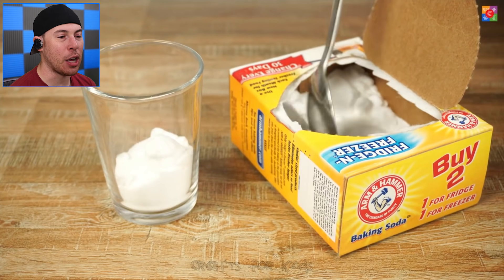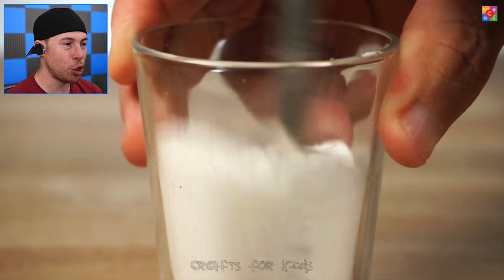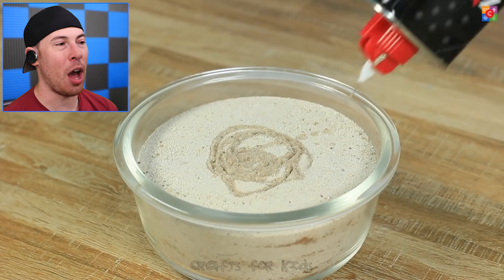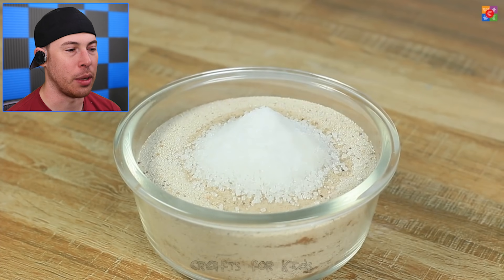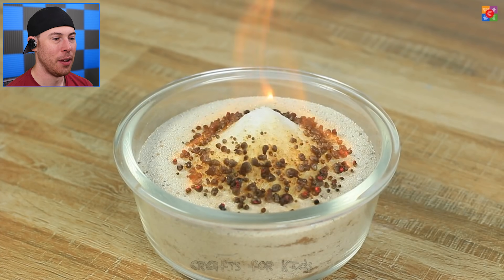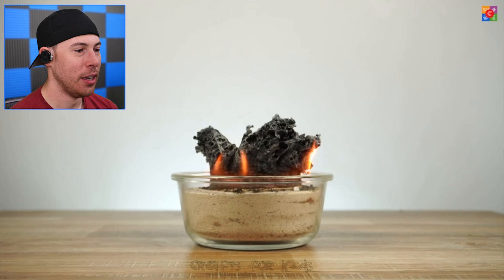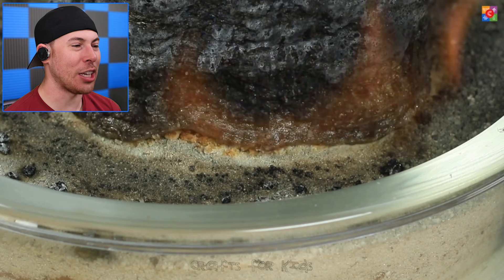Get some baking soda and sugar, fill up a cup, and stir it up. Then we're going to add sand to a bowl, add some lighter fluid to the top of the sand, and then the baking soda and sugar mixture. Now you light it and voila — it starts forming a worm shape. That's the baking soda and sugar, not salt — it turned into a worm! You can make a worm out of sand.